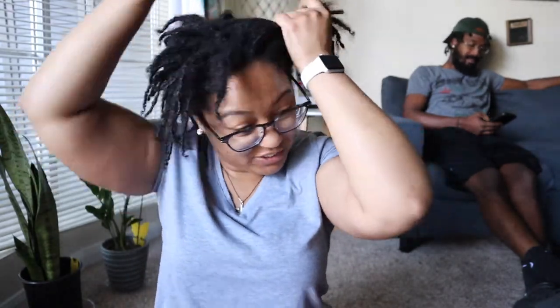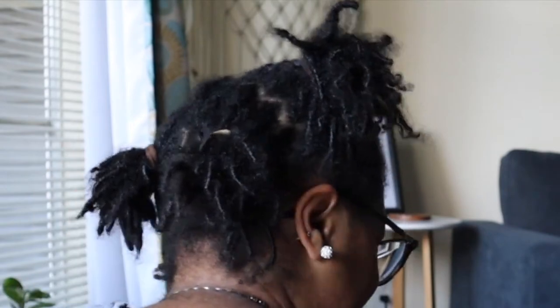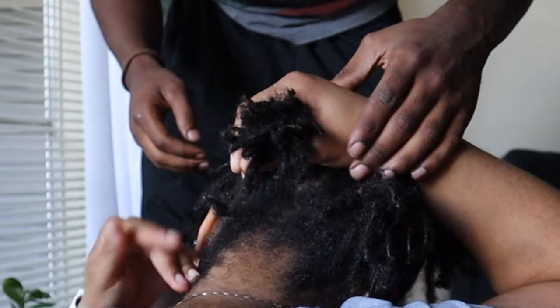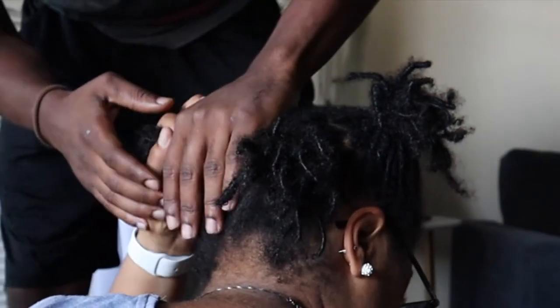I'm just gonna section my hair into little pigtails so they can kind of help us count how many we have. They counted when I first got them but we were in a rush, so I don't even know if I have 92 — that's just the estimate we went with. But today we're gonna get the real count. I just finished putting my hair in little pigtails, so come over and help me count.